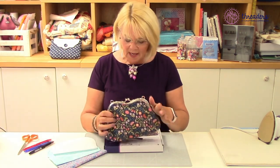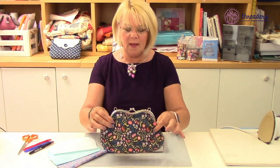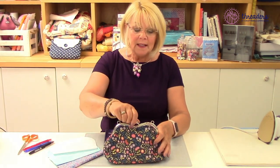Today I'm going to show you how to put together this gorgeous clutch bag - this is the kiss clasp clutch bag. This is what it looks like when it's made up; it's got a really nice curvy shape that looks like lips, which I suspect is where they got the name from.